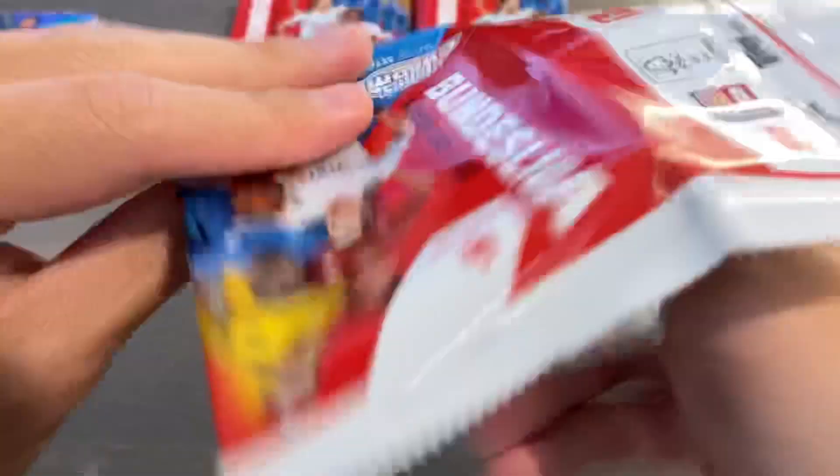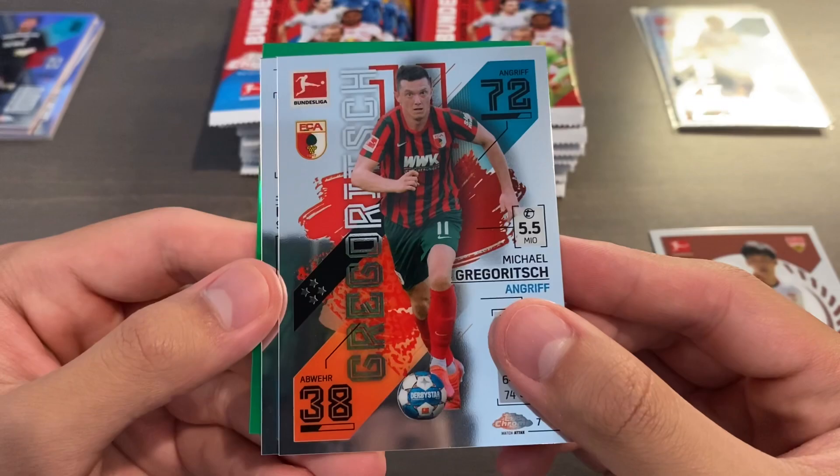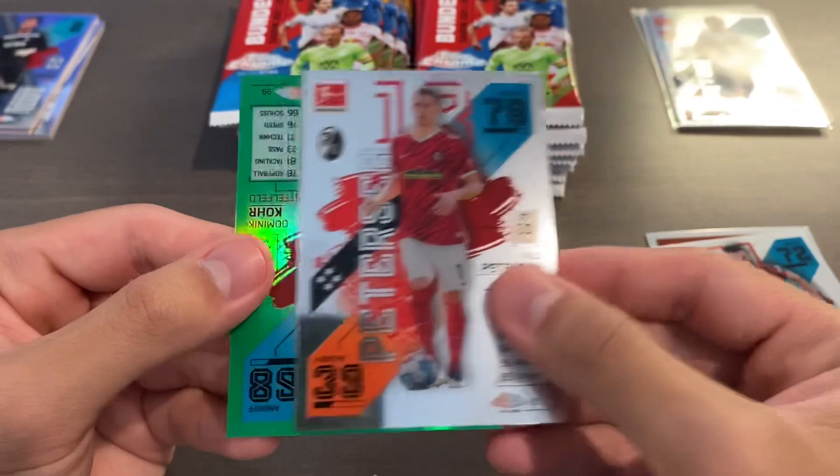Moving on to pack number 3. We have Wataru Endo, and then for Augsburg we have Gregorich. And we have a green on the back — behind this Nils Peterson is going to be a green of Dominic Kaur, a midfield player for Mainz, serial numbered 64 of 99. So the greens are out of 99. I think purples are out of 299, and blues should be out of 150 as per usual.